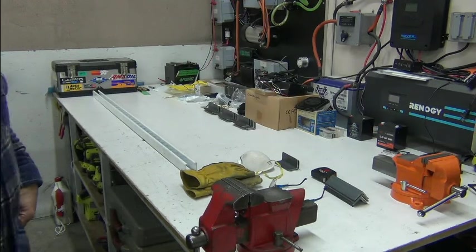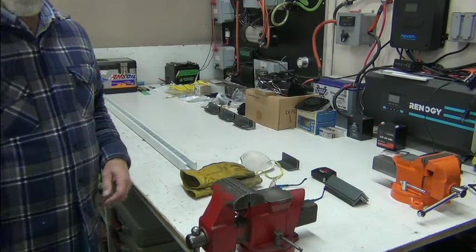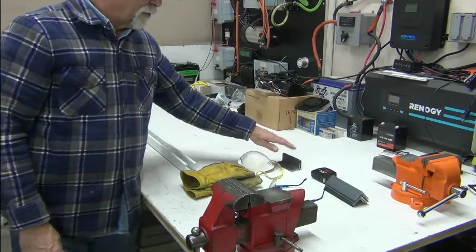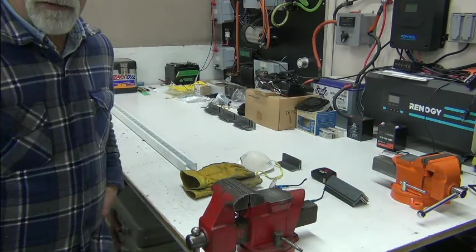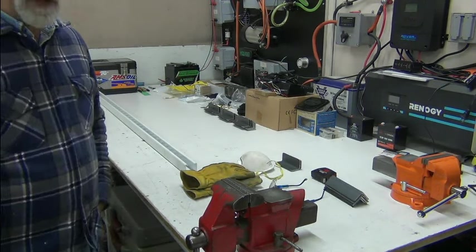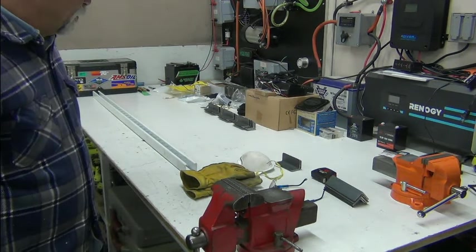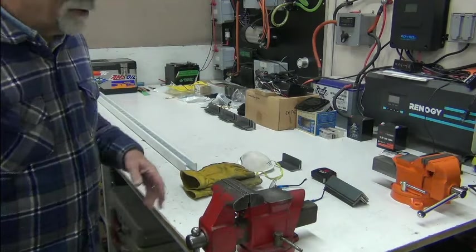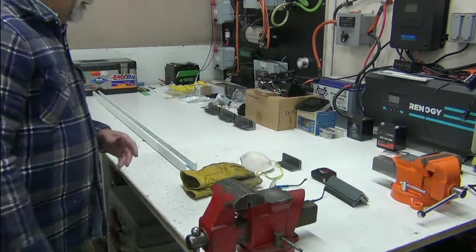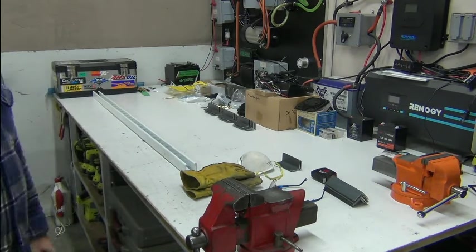I've been cutting and grinding — mostly this morning I've been grinding things after having cut them. I can only stand in front of a grinder so long before my back kills me. So I've been doing this; I actually started yesterday afternoon. I can only do so many at a time and then I've got to do something else or my back just kills me.